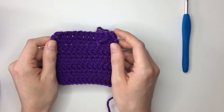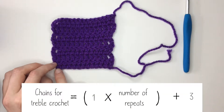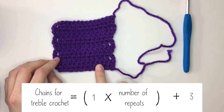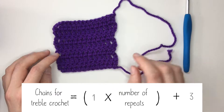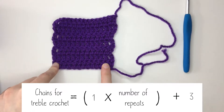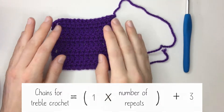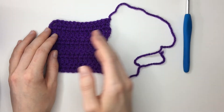Now to start with, what we need to do is make our foundation row. In this case our foundation row is one chain to every treble plus three chains for our very first stitch. This is a simple swatch where I've just made 12 trebles plus one for the starting chain. You would decide how long you want this blanket to be and however many chains you'll need to make it that width.